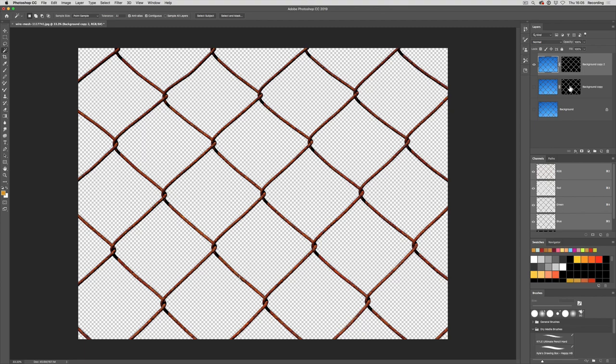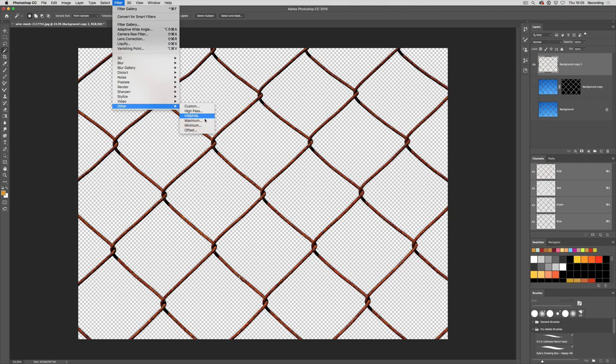I'm going to switch that off and then delete the layer mask. Before I delete it I'll apply it, which means we've now applied that selection and got rid of the blue background. Now I want to make this into a pattern, but if I try and make this into a pattern now the edges aren't going to match up. To prove that, we can go to the Filter menu and go to Other > Offset.